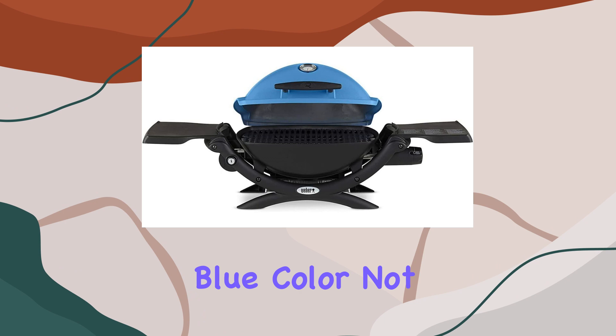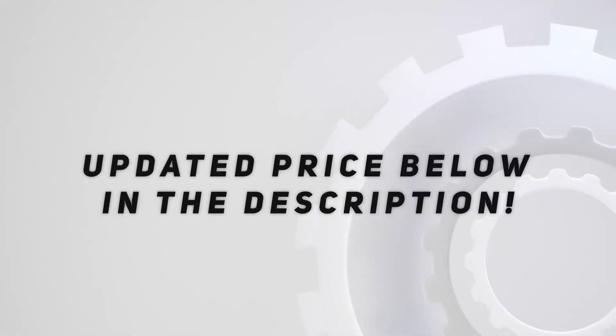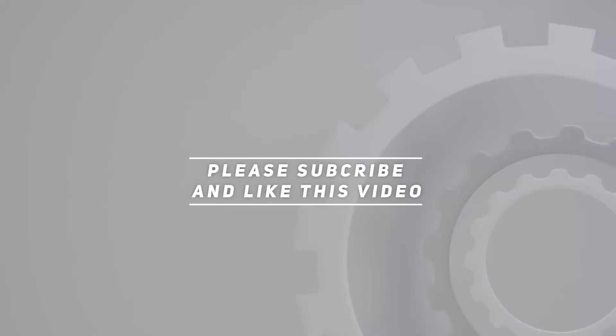In conclusion, if you're an outdoor enthusiast craving big taste on your adventures, the Weber Q1200 gas grill bundle is your answer. It's not just a grill — it's a portable, vibrant cooking companion that's ready to explore the world with you. Check out the video description for updated pricing, and thank you for watching.